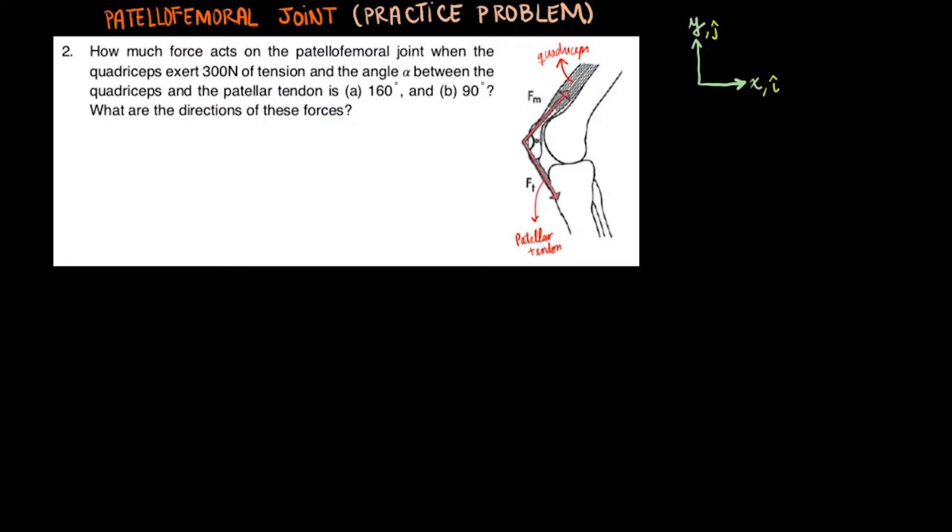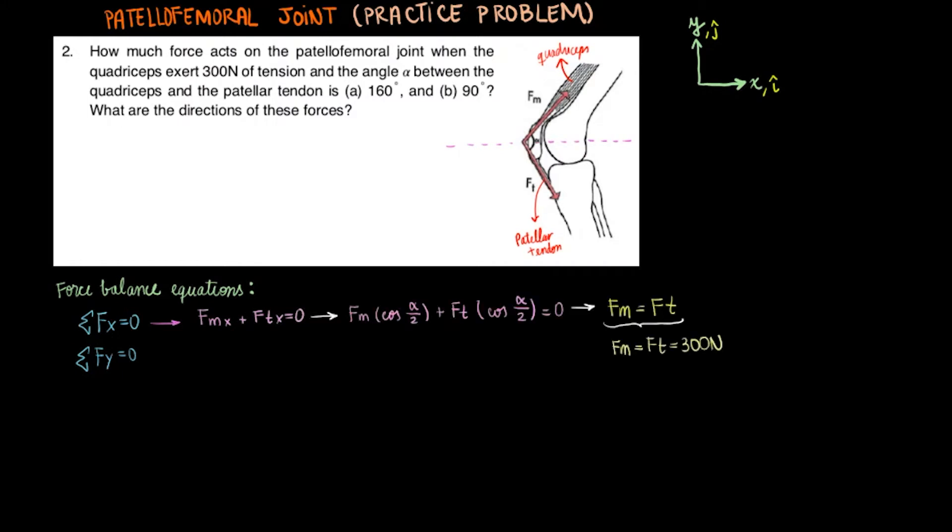You may expect that this force acts somewhat inward towards the joint along a horizontal line crossing the joint. We have two unknown force components for force of the joint, and we can use the two force balance equations. We can add the horizontal component of both fm and ft and set them equal to zero. Independent of the angle between the two, their x components will be their values times the cosine of alpha divided by two. Notice how this means the tension exerted by the quadriceps must equal the tension exerted by the patellar tendon.